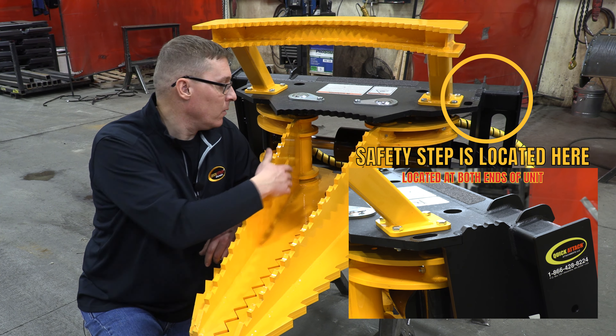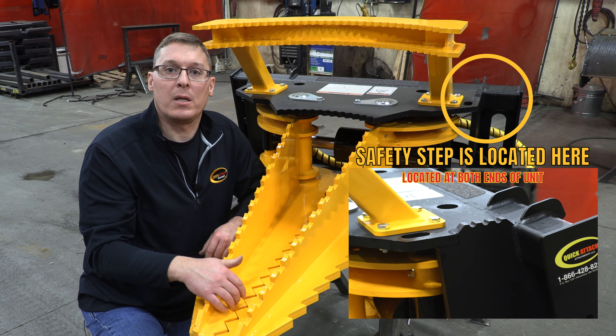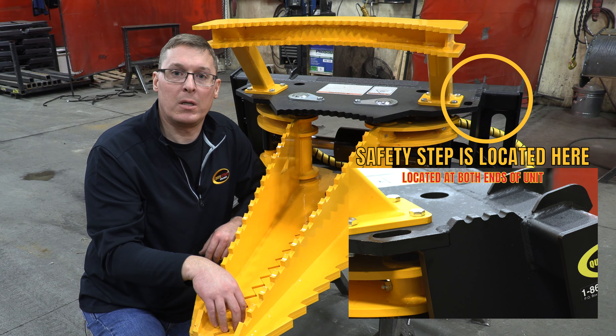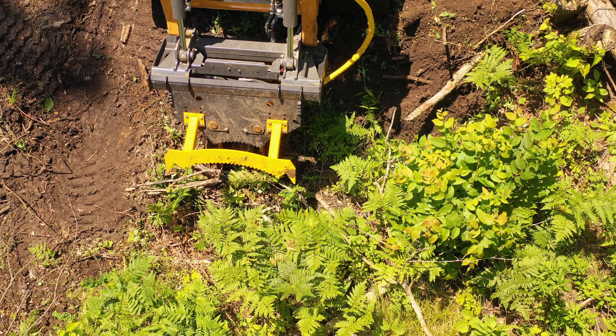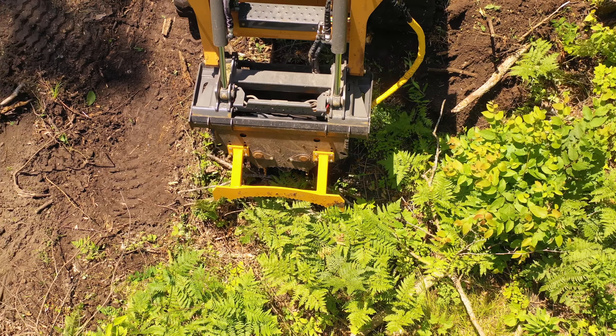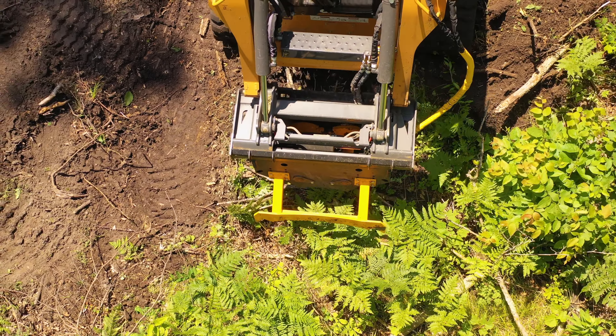A really nice thing about having longer jaws like this is that not only does it give you better reach in certain situations, but it gives you a lot better visibility to the end of your jaws. So when you're doing maybe more delicate work on smaller roots or trees, you're going to have a better view underneath the push bar out to the work area.